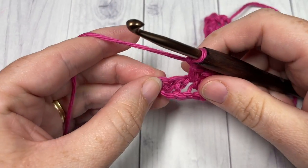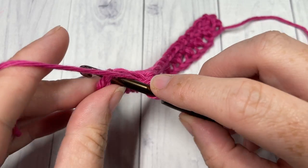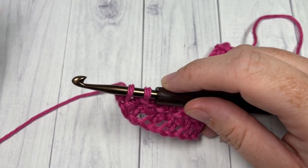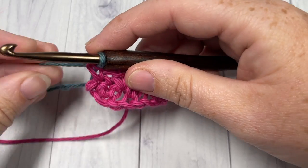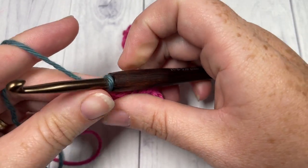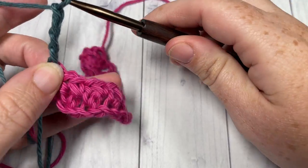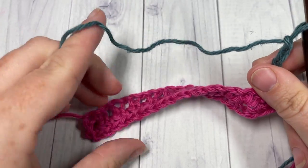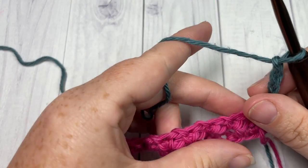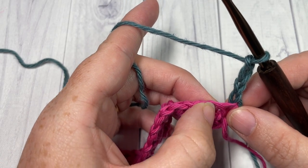To change color: insert your hook, yarn over and draw up a loop, then drop Color A, pick up Color B, place it on your hook, and pull through. At the end of Row 2 with Color B, chain four and turn your work. At this time, depending on your project, you can leave Color A attached and pull it up the side as we work. With Color B, skip the next chain one space.